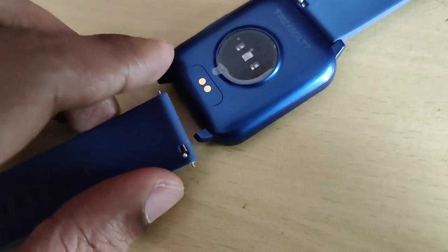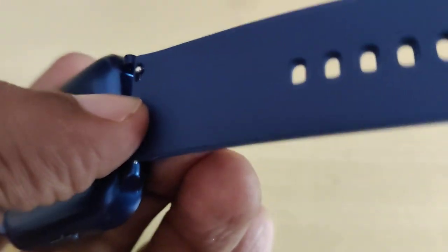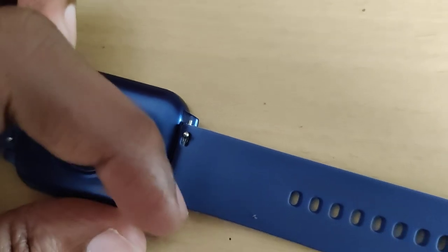Insert this portion into this hole — insert this portion inside that hole. After that, you must simply pull this portion using your finger. I have inserted one end into the hole, and then the next step is pulling this portion using my finger. Simply use your finger and you can insert it.